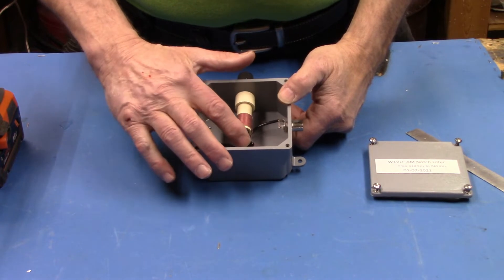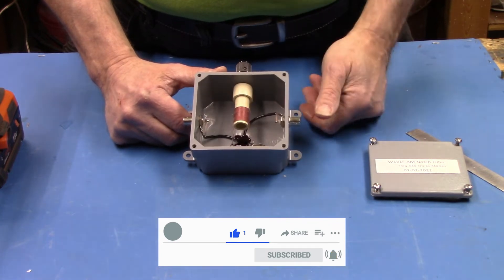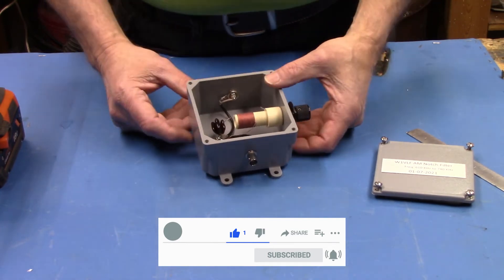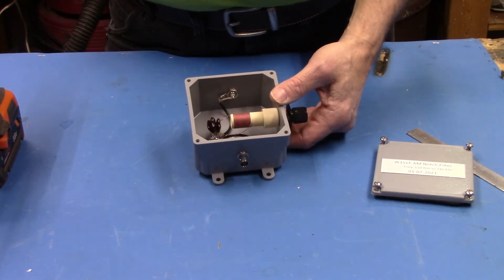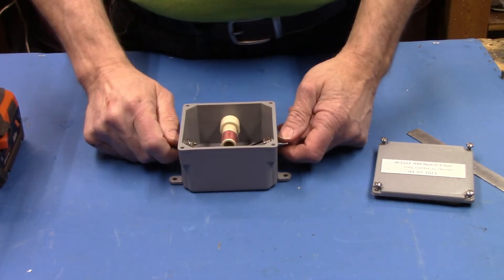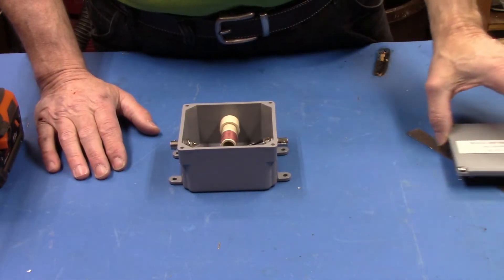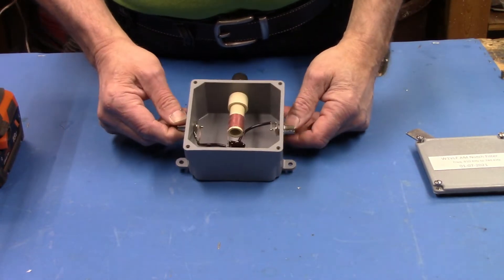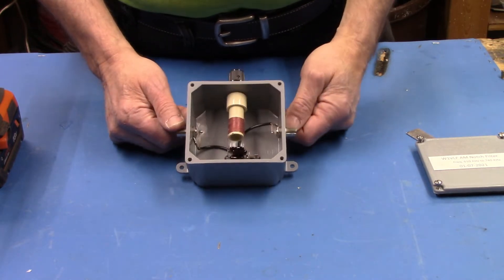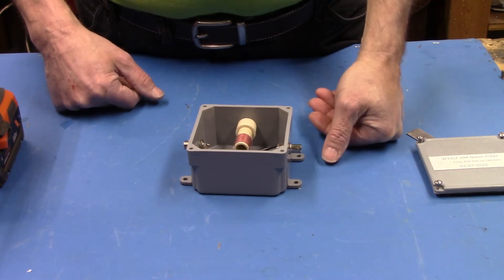The hard part is really coming up with the right values to get maximum insertion loss on the target frequency and minimum insertion loss across the rest of the band. After the last video, a bunch of people asked if I could make them one of these filters. I did make one for a guy and sent it out, and decided maybe I can make up a few more. If anybody's interested, you can contact me at QRZ.com — my email address is on there.